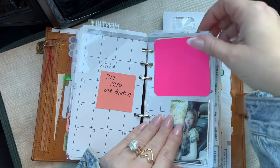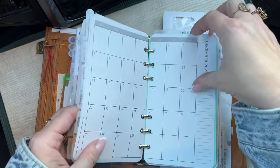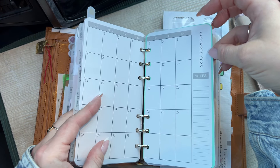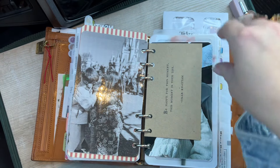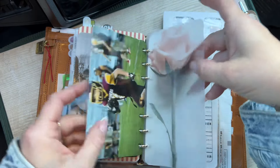Peanuts Planner Co — I typically use this for my husband's schedule. I've yet to fill it out. I mean, it's in our phone, so it's there for me. I've shared this before and I've had questions on it. This is also Peanuts Planner Co — I believe it's a freebie in her Facebook group, don't quote me, I can't remember. I have so many of her inserts.